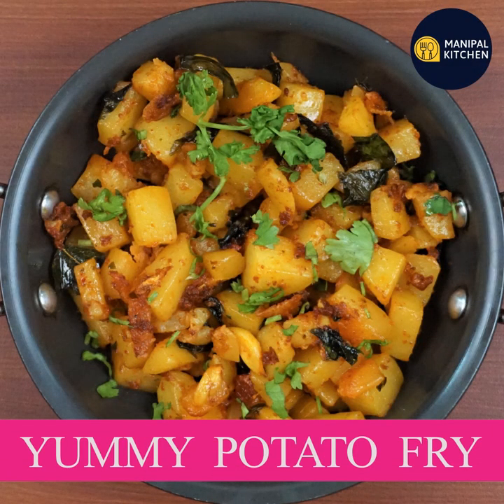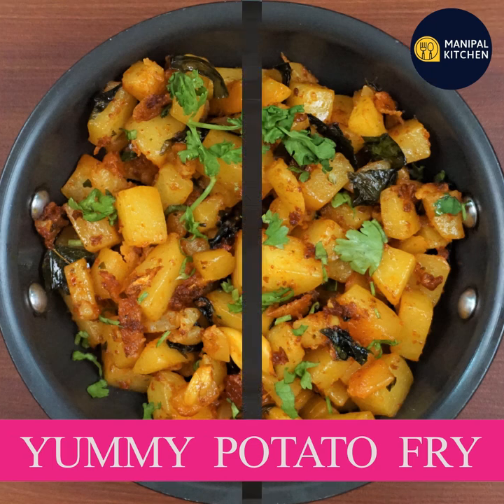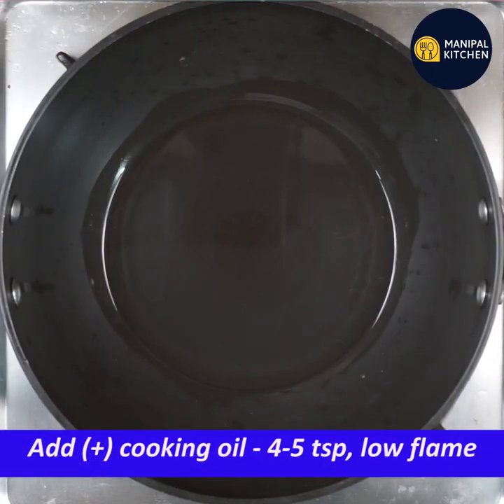Today I am going to cook potato fries with garlic. I am going to cook it on a low flame.